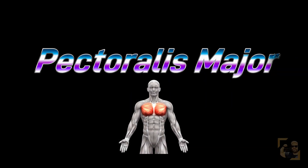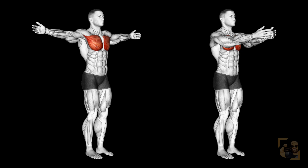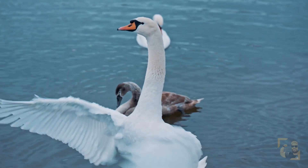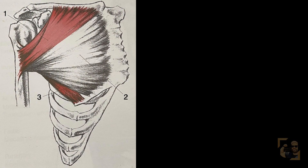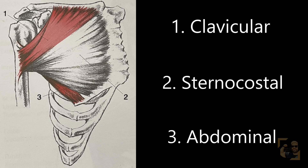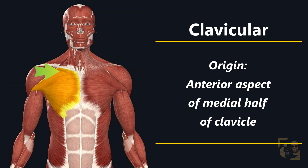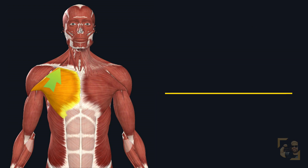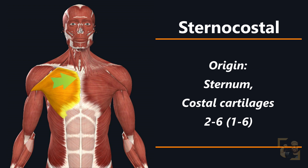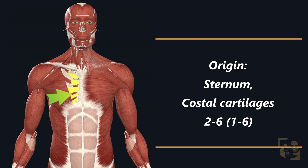Anyways, let's go over the anatomy of what we call the pecs. As mentioned before, it's the strongest horizontal adductor — think of a bird flapping its wings or hugging someone. The muscle splits into three different parts: clavicular, sternocostal, and abdominal. The clavicular part, more commonly referred to as the upper pec, originates from the anterior aspect of the clavicle's medial half — meaning the inner half of your collarbone closest to your throat. The sternocostal head originates from the sternum, but also from the costal cartilages two through six, which is the cartilage that connects your ribs to your sternum.